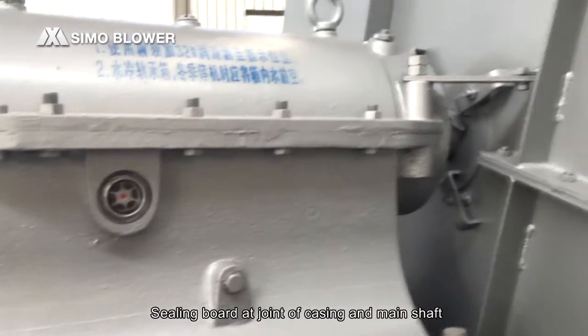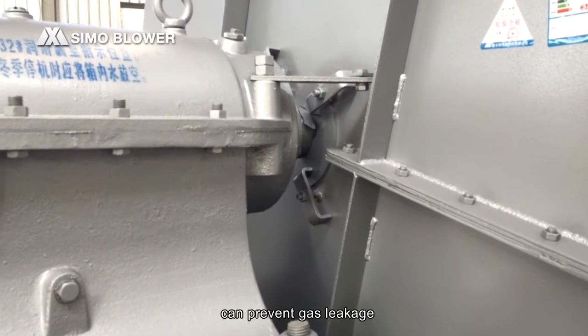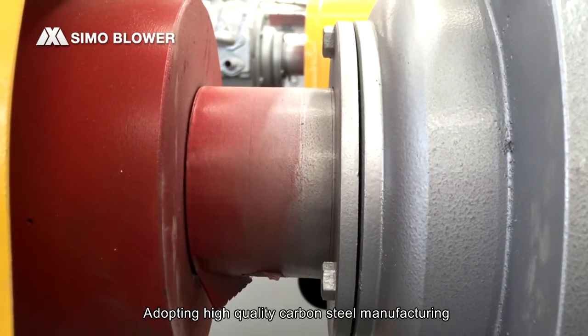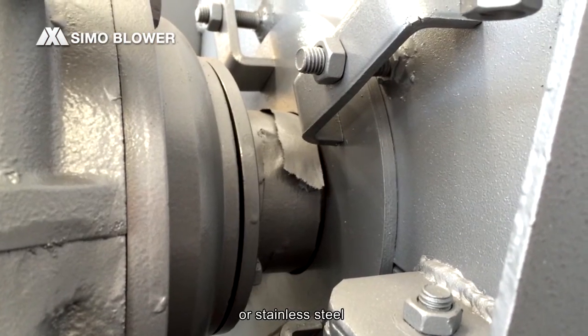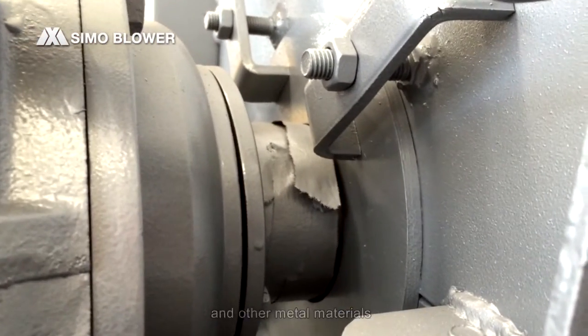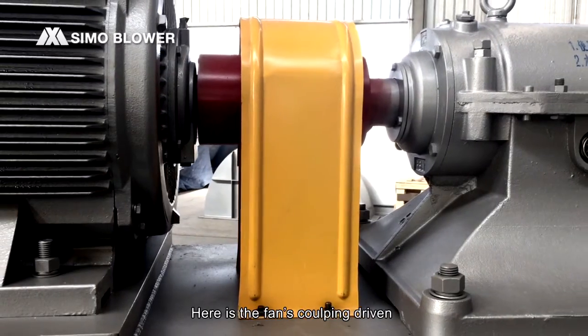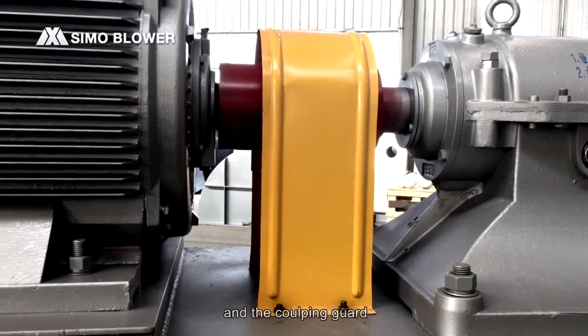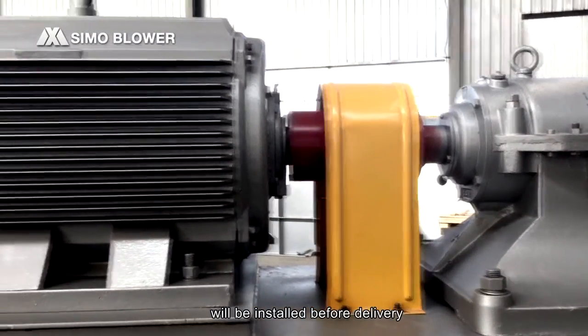The sealing board and joint of the casing and main shaft can prevent gas leakage. These are manufactured using high-quality carbon steel, or stainless steel and other metal materials according to customer requirements. Here is the fan's coupling driver, and the coupling guard will be installed before delivery.